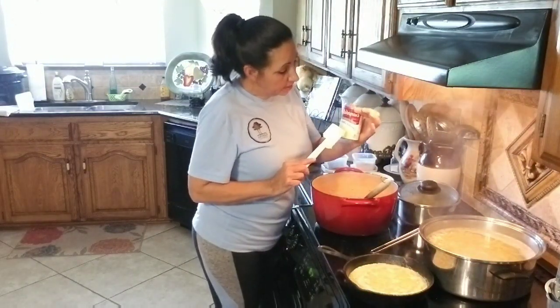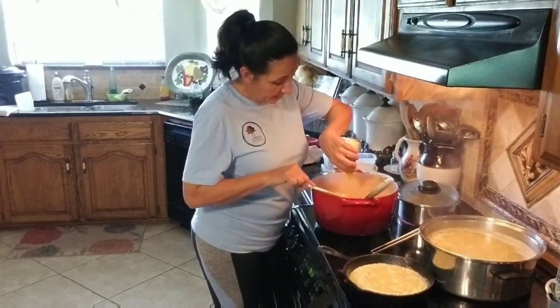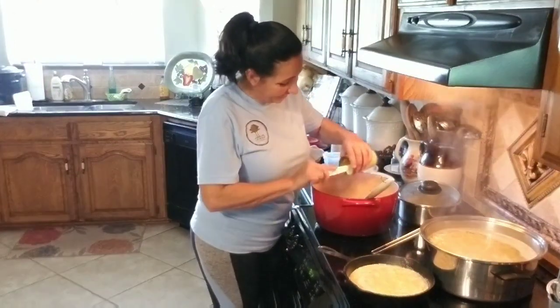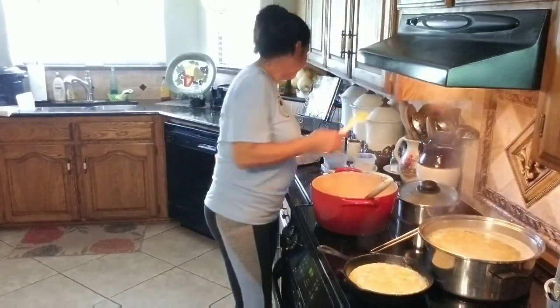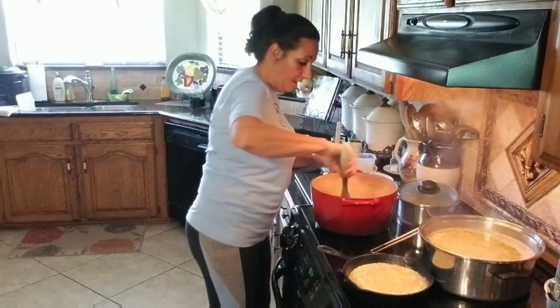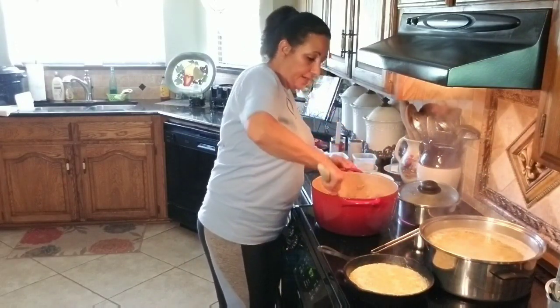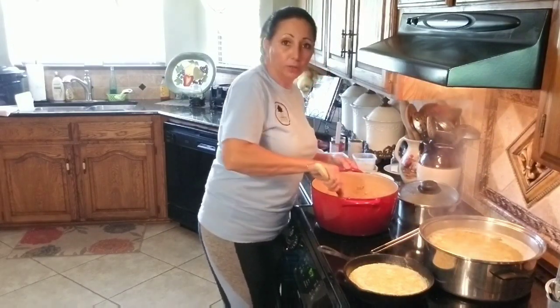Then this is cheddar cheese soup. Y'all are about to have a sodium heart attack, but it's all right — it's going to be okay. Now all I'm going to do is get this mixed in. I'm not going to add any water because I'm going to use some of my salted pasta water.